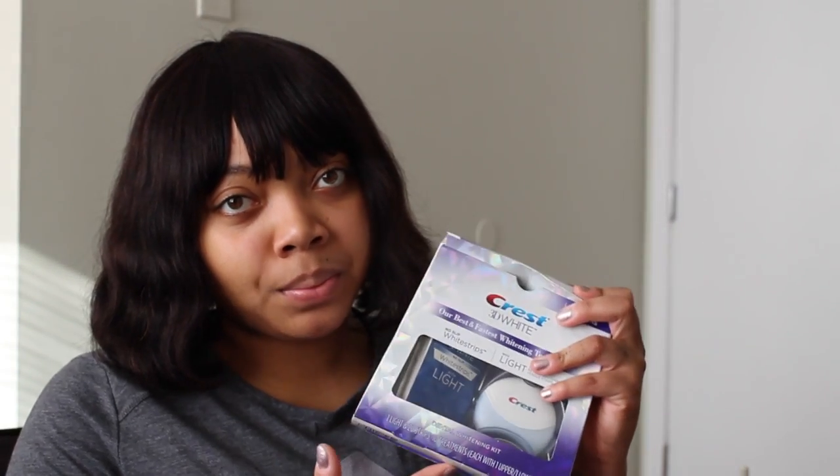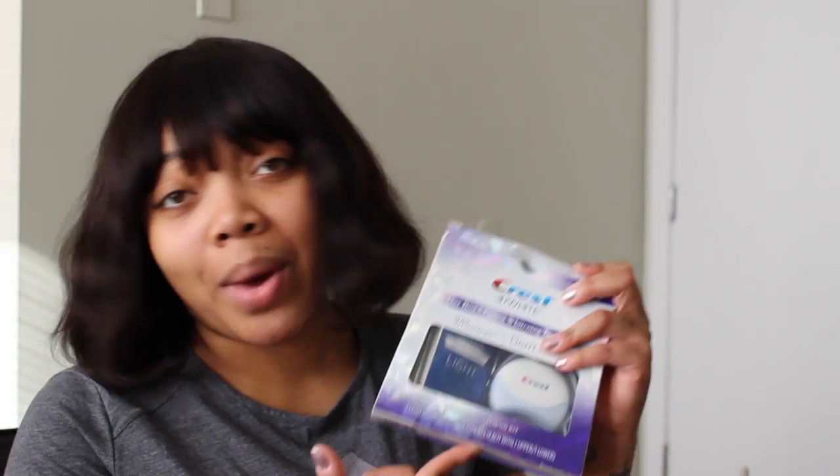So I did a poll asking you guys what you'd like to see next, and you guys voted for the Crest 3D White Strips. So that's what I went and got. I already opened it because I was too eager to wait.